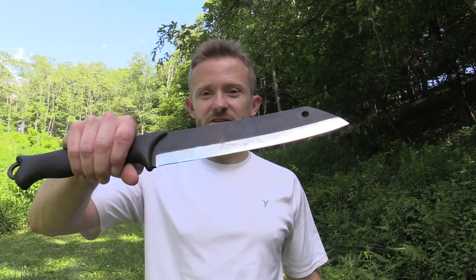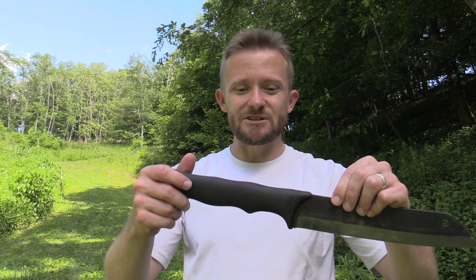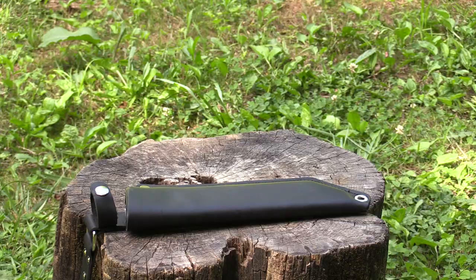Check this bad boy out. Isn't that impressive? Check out the handle on this knife. I'm sure you're thinking, that's too huge — how could it be functional? But let me tell you, it is. Go ahead and get comfortable, let's take a look at it now.